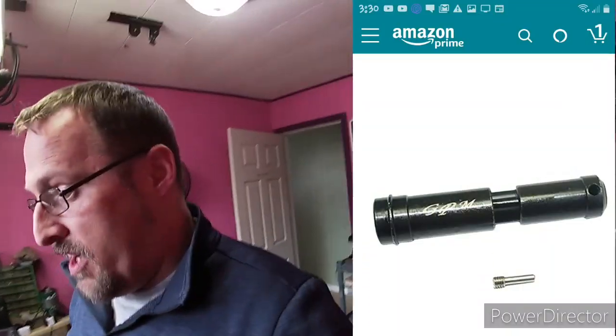The stock front driveshaft is plastic — it's a little shorty about this long. Hopefully I'll be able to throw a still shot of it right here in the video.